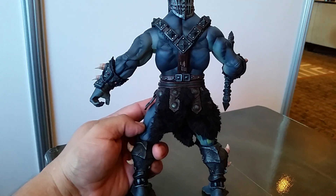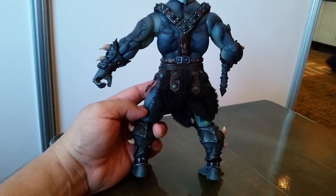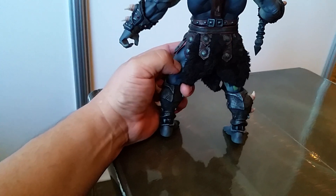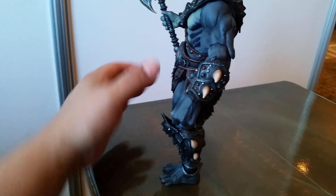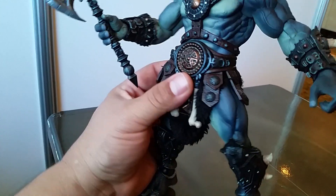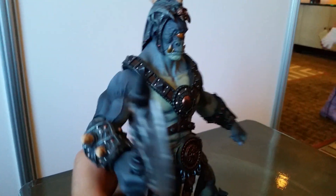There's a nice wash, and the shading on the muscles and the cloth goods right here are just exquisitely executed. The shading on all these bony protrusions that come out on the bracers and on the legs is just absolutely 100% amazing.